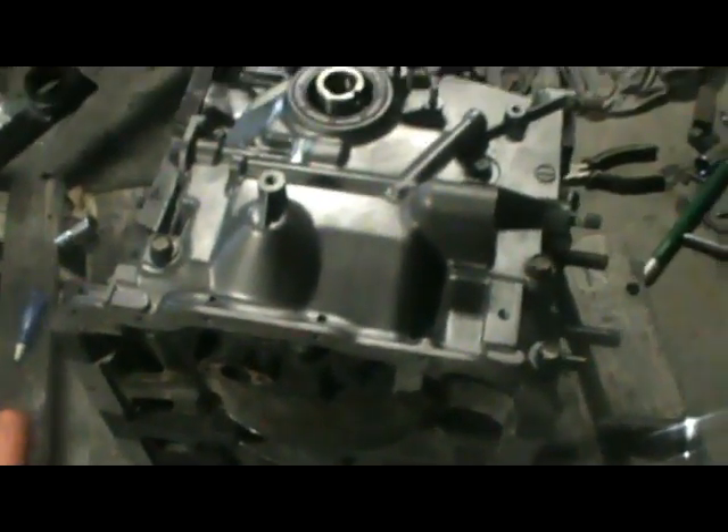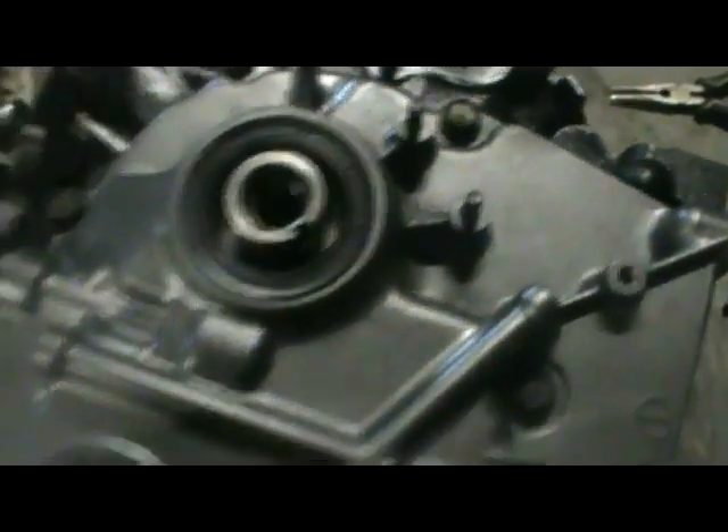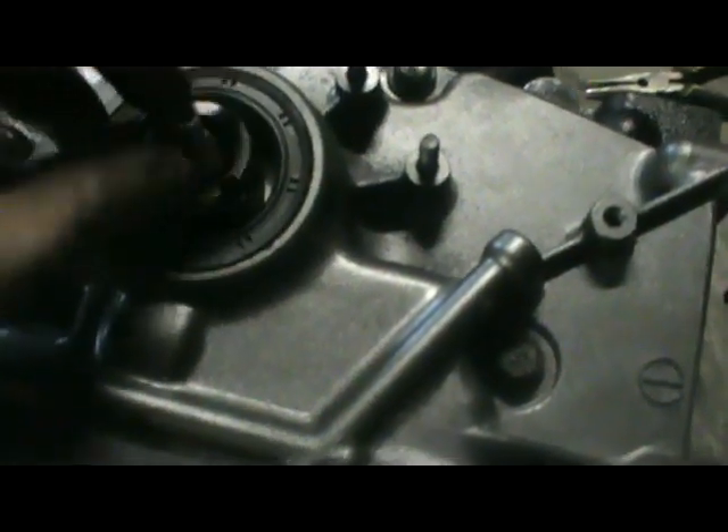Alright, I got the front cover torqued down — I torqued them to 15 foot pounds, which is about 12 to 17 foot pounds, so I always stick in the middle. Now this is the old thermal pellet — you can see it's got a little spring, it's actually a little thermostat. This is the replacement thermal plug. The spring goes in there first, then this with the little nipple facing up — just make sure it sits down in there.